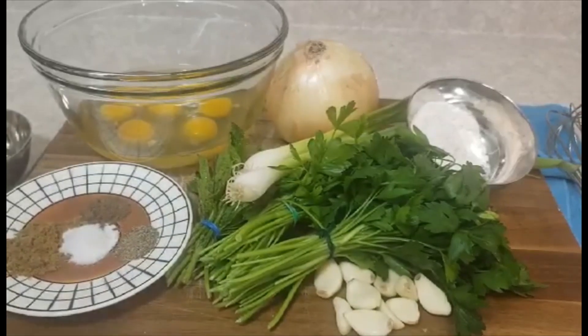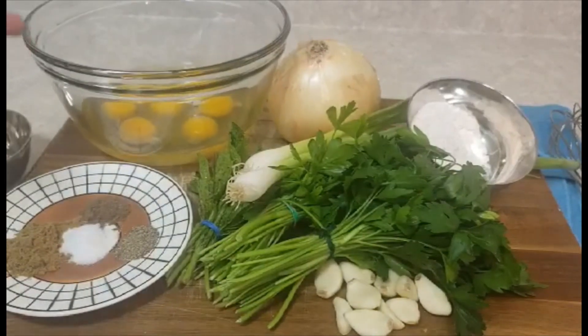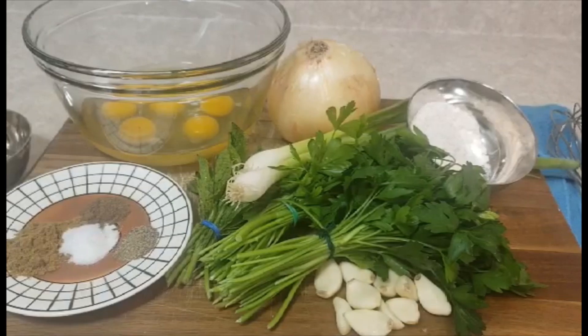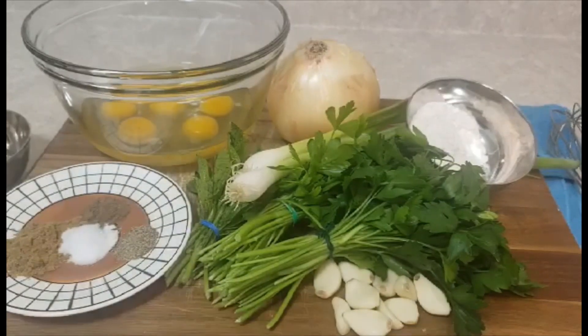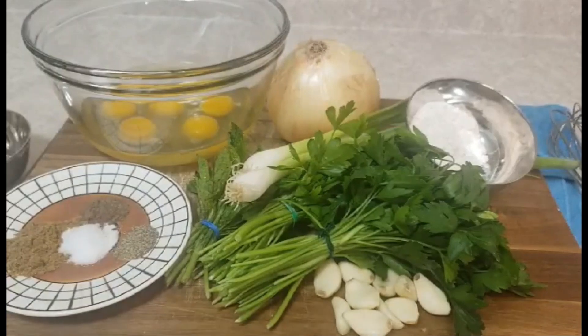Hello everyone, this is Chef Sarkis again. Today I want to show you how to make ojje, or ajje. For ojje we need eggs, white onion, green onion, parsley, mint, and garlic. For spices I need cumin powder, seven spices, salt, and black pepper. I also need flour and a little bit of water.